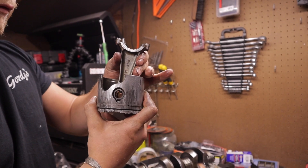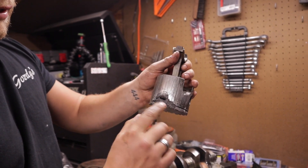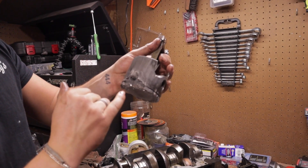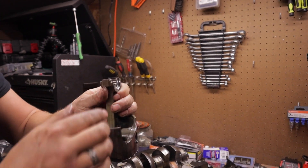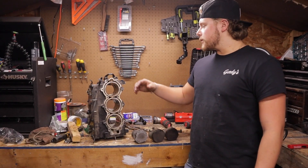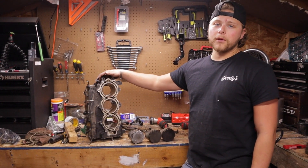Out comes the piston — and most of it is missing. The wrist pin feels okay though, so that doesn't need replacing. You can see where it was hitting the wall from wobbling back and forth — there's actually a hole through the piston. But there we have it, that's our problem.